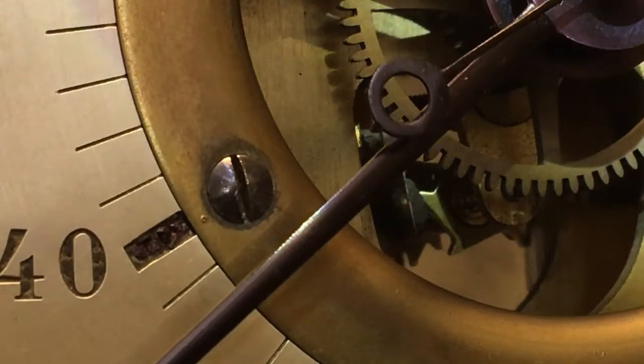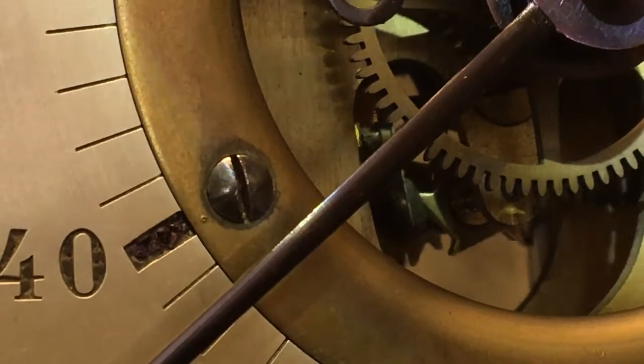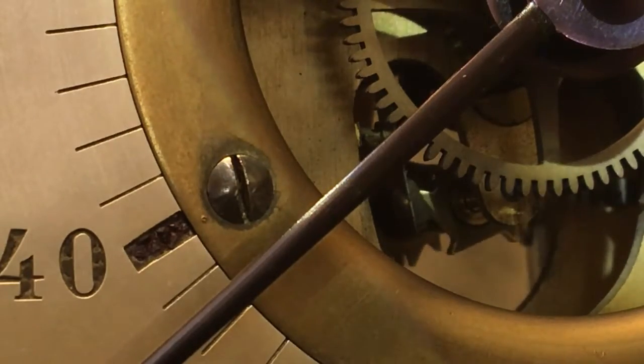A better view of the cam that switches the current on in the coil once every second, or only on the left-hand swing.